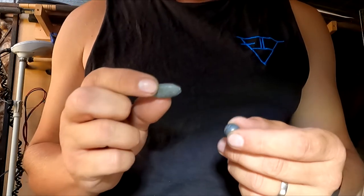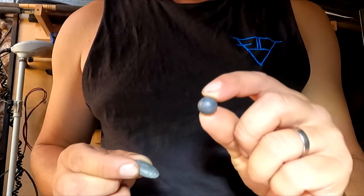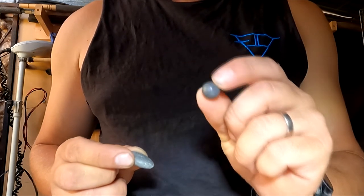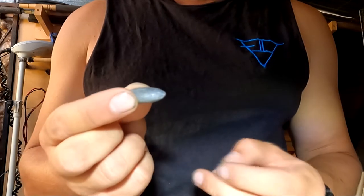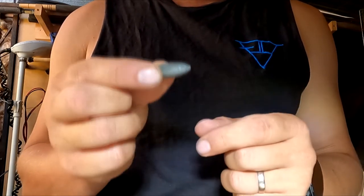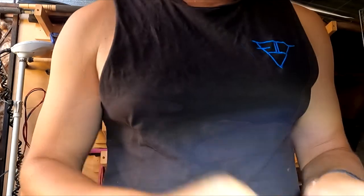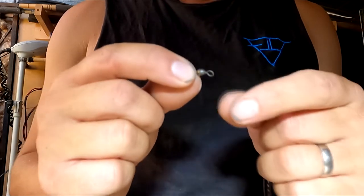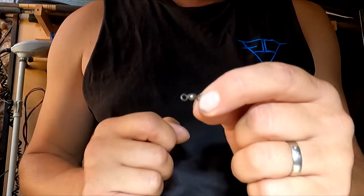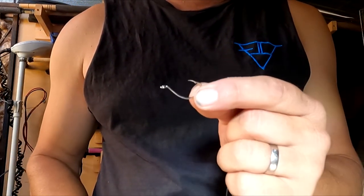What we need for tying this rig is a Bane Sinker or a Ball Sinker. A Ball Sinker we can use when the current isn't as strong, whereas if the current's a bit stronger a Bane Sinker lets it sit on the flat spot and it doesn't roll around as much. Other than that we need a barrel swivel - that's just a swivel without the snap on the end - and then our trusty number one sized beaked hook.